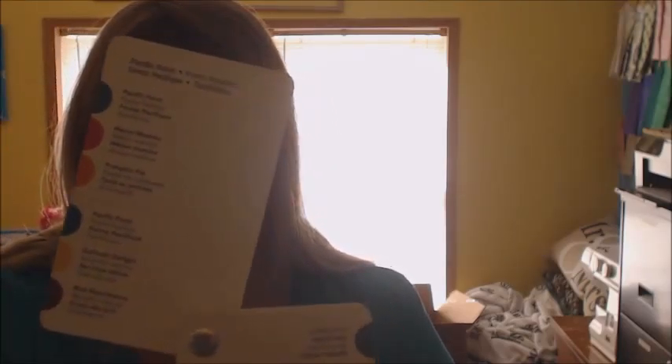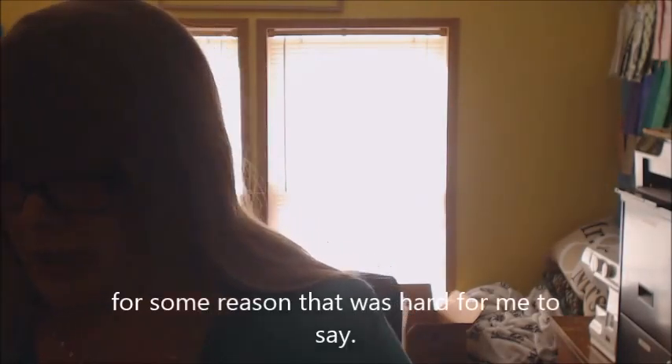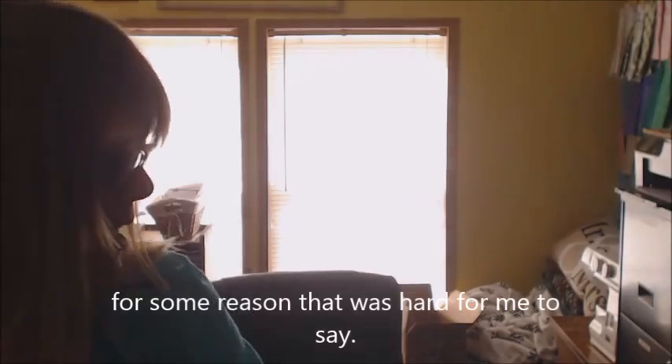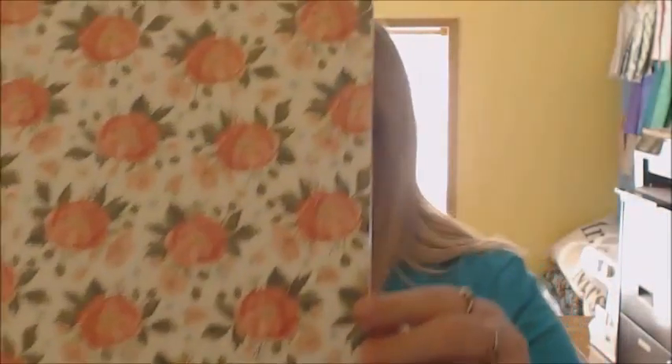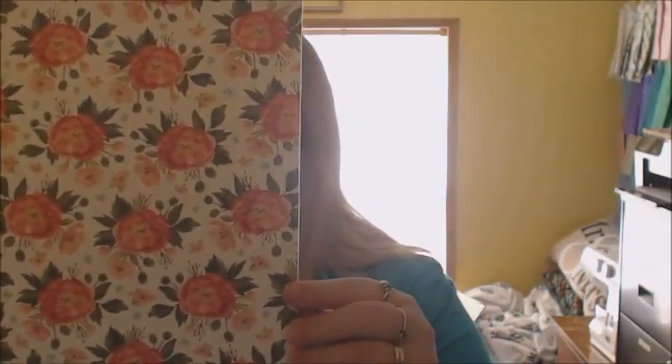Like I would pick up Pacific Point because that's going to be my basic color, and then on the other side it's going to show you the different colors that you can use with it — like Melon Mambo, Pumpkin Pie, or you can use Daffodil and Rich Razzleberry. So there's one way that you can find a color combination.